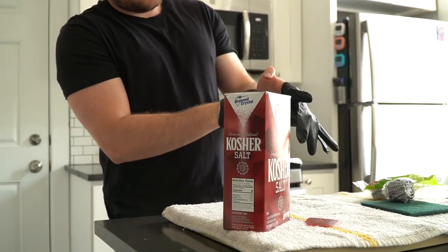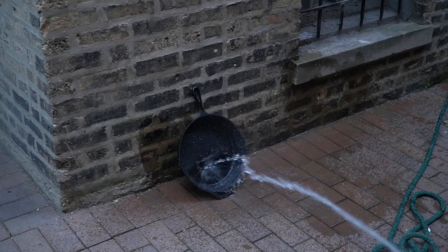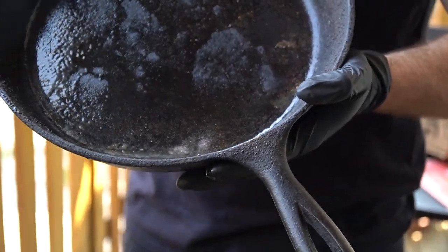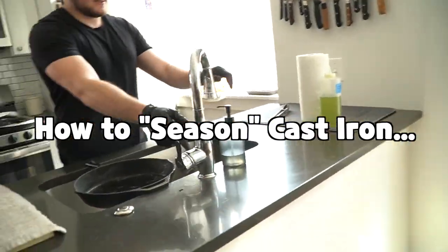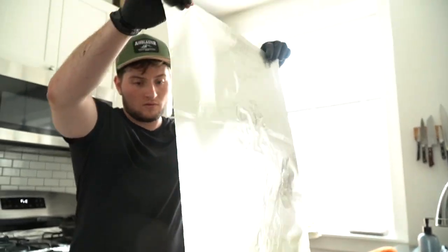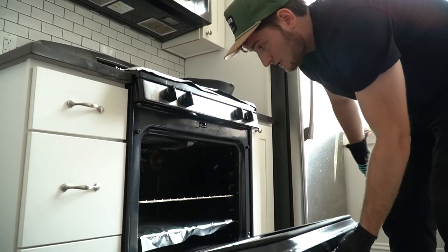Now that the seasoning has been demystified, let's talk about exactly how we season a cast iron. Whether it's a cast iron fresh from the manufacturer or an older one that needs a little bit of love, I prefer to season my cast iron myself. Preheat the oven to 450 degrees Fahrenheit or 232 degrees Celsius. Place a rack in the middle of your oven, then lay a piece of tinfoil on the bottom below that rack. The tinfoil is going to help catch any potential oil droplets or other falling stuff.